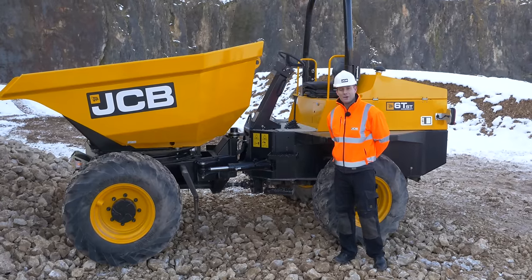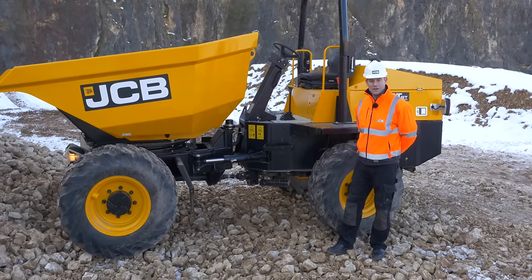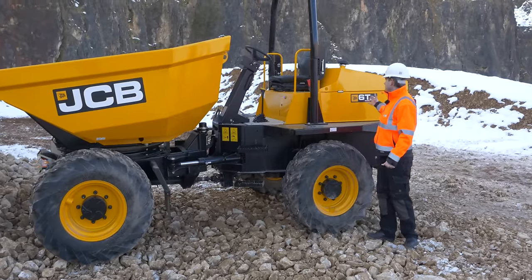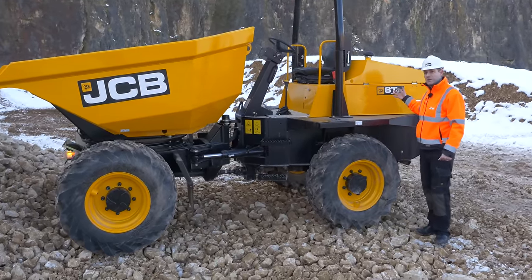My name is Rob White and I'm the Compact Sales Manager for JCB. Here today I'm introducing to you the new 6-tonne swivel tip dumper.